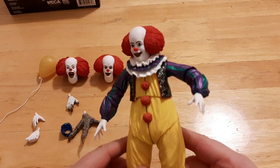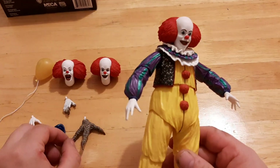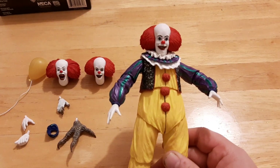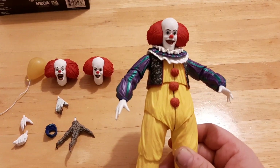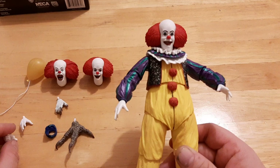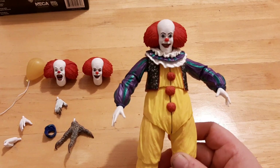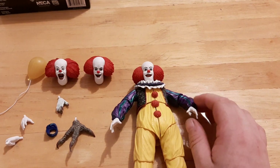They're really pushing the Pennywise merchandise because of the new movie, It Chapter 2. I haven't seen it yet — I've been hesitant because I'm hearing a lot of mixed things. I'm hearing it's overtly long at two hours 49 minutes with some really bad padding. I also heard the kids were brought back but a 12-year-old doesn't look the same as a 14-year-old. It's kind of sucky because the first movie was enjoyable — it was new and interesting — but this one seems to have dropped the ball.